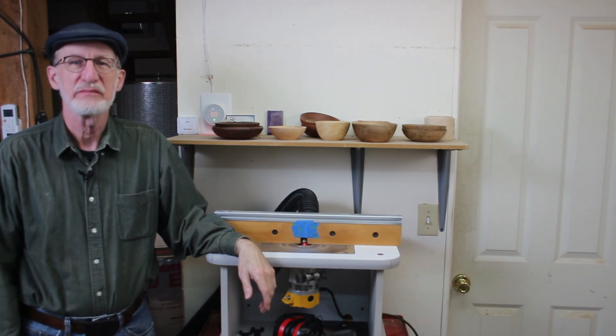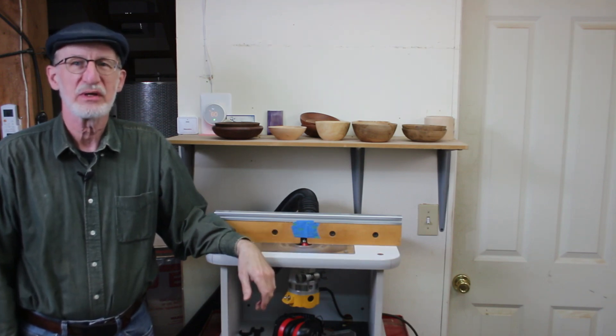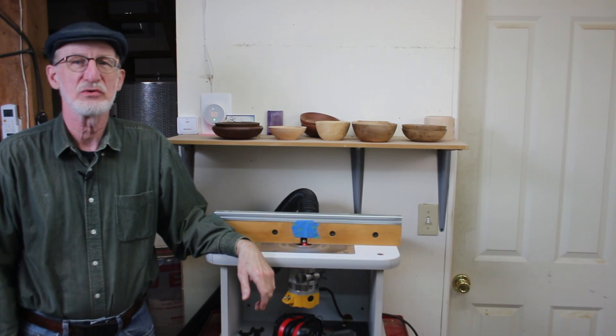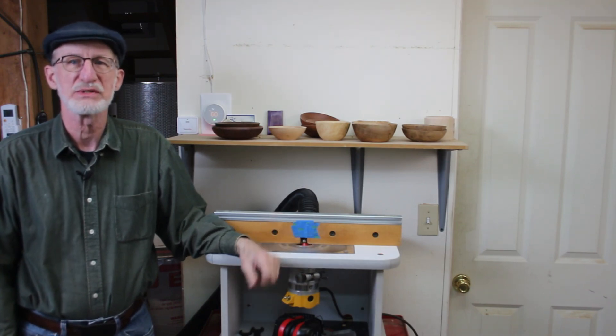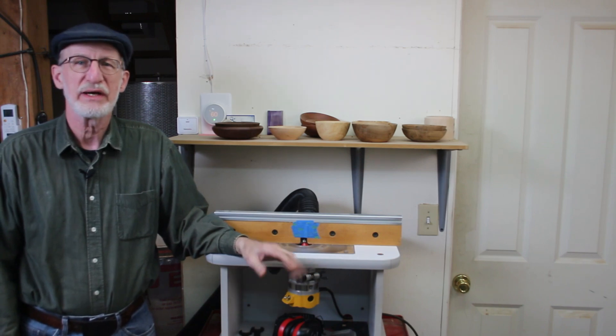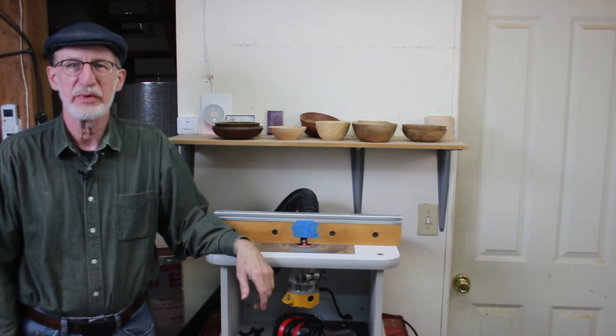Hello Internet, I'm Guy. I'm about to share something kind of heretical to people who work with machine tools, lathes and mills. So before I do that, I'm going to give you a little bit of backstory about me.